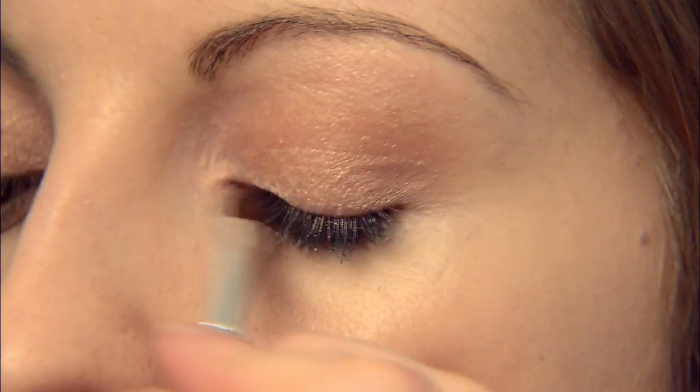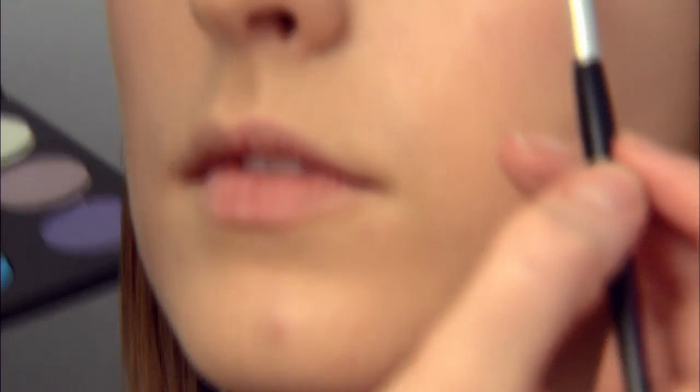My tip that everyone's using at the moment is to use the eyeshadow as an eyeliner. This gives a softer effect and it's great for natural weddings, especially if you're not used to wearing a lot of heavy makeup — it just looks really soft and pretty. I've gone for a darker shade of pink there, which adds a little bit of definition and sparkle.